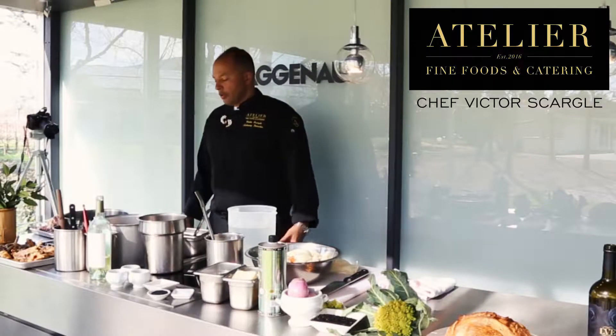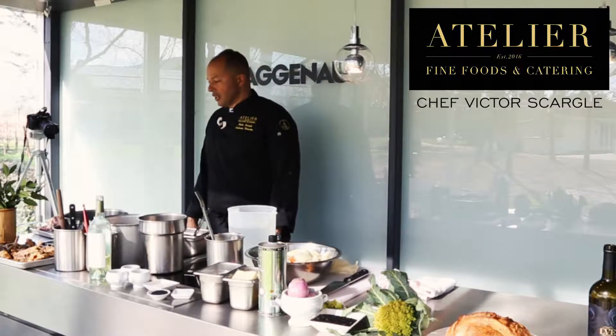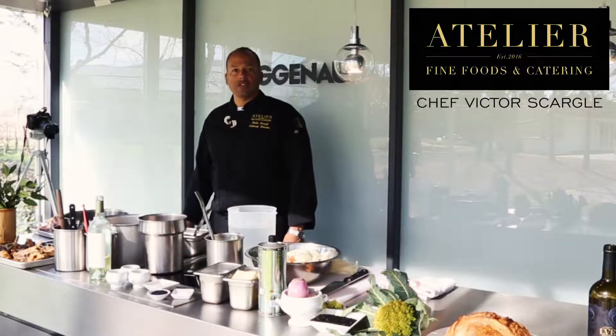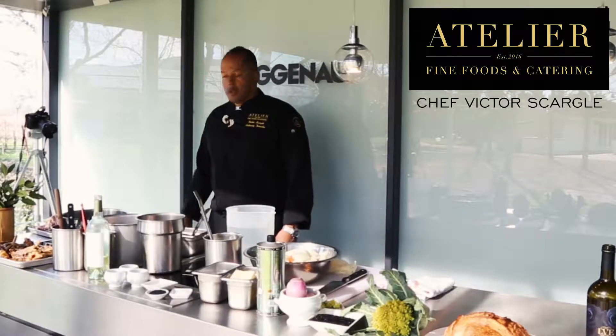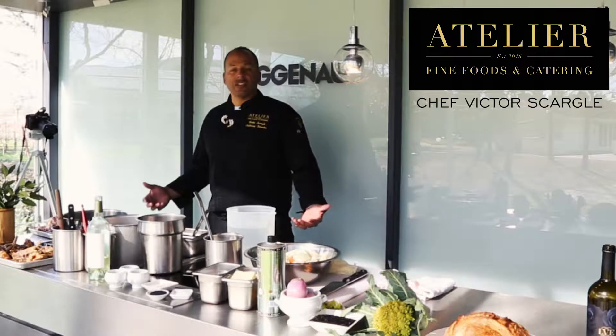Hello, good afternoon. Here with Atelier Fine Foods and Catering. I'm Victor Scargill, Culinary Director for Blase Collection. A lot of people ask me about making sauces and stocks, and so today I thought we'd start with something somewhat basic, something that everybody can get access to, and just making a basic chicken stock.